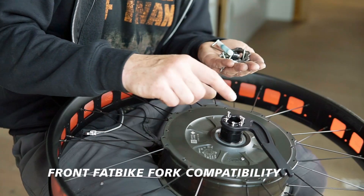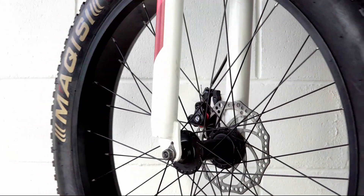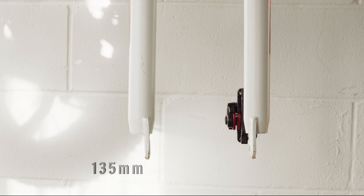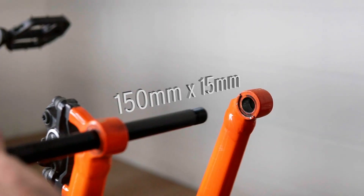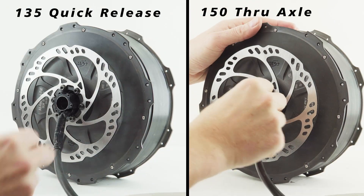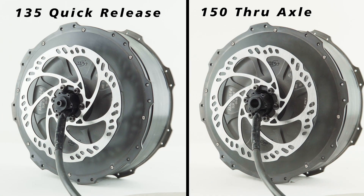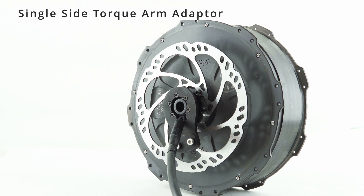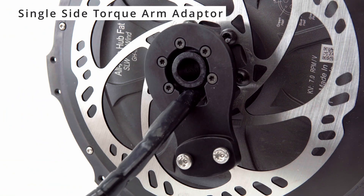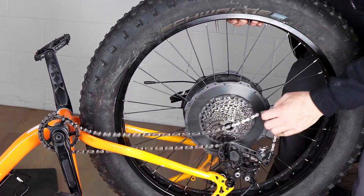This extra width is no problem for fat bike frames, which is what it's designed for. Most fat bikes have a front fork that's either 135mm dropout spacing with a quick-release style axle, or 150mm by 15mm with a through axle. Our front fat motor has adapter inserts compatible with both of these fork standards. It can also be used with no axle extender and just a single-side torque arm on the cable side for custom vehicles like quads or trikes where you want very powerful motors mounted from one side.